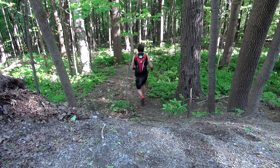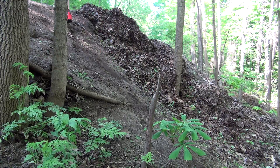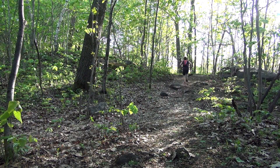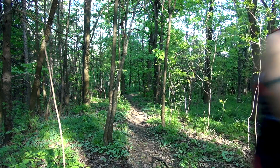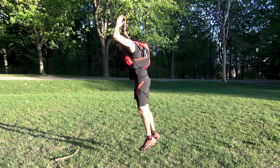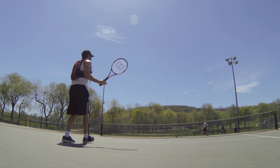I tested the Salomon Pro Skin on some rather technical trails, loaded with a full bladder, a pair of shoes, camera, mini tripod, and spare battery, and I could hardly feel the effects of the extra weight of my gear due to the excellent weight distribution of this vest-like hydration pack. I also strapped it on for some road biking, burpees, and a game of tennis for good measure, and I wasn't held back whatsoever.